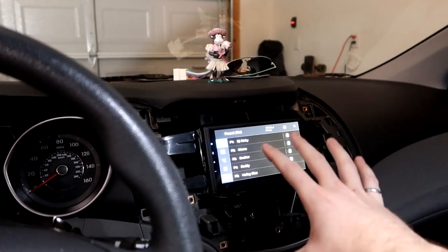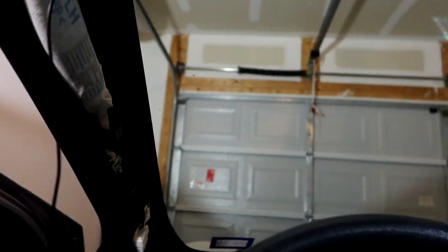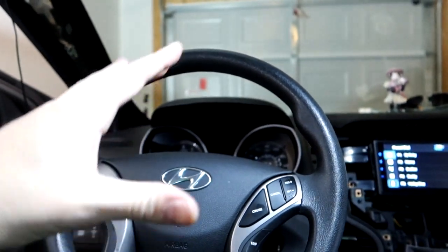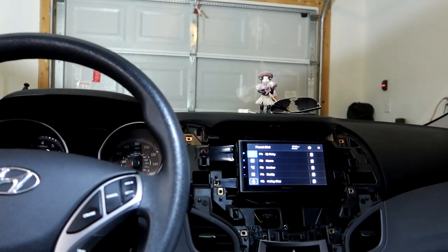Christine has been setting up fun stuff on the stereo meanwhile. I've dealt with the antenna stuff and mounted the new microphone, and now I'm installing the GPS sensor — this is crucial to use wireless Apple CarPlay and Android Auto with this head unit, so you don't need a wire.